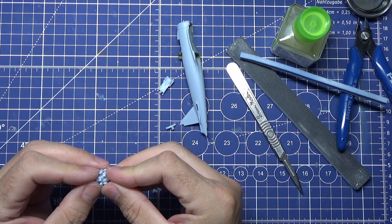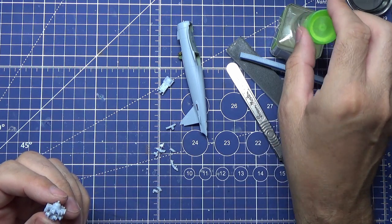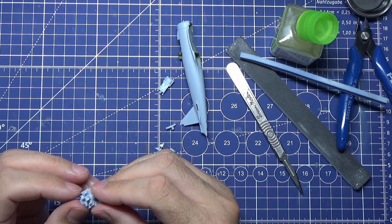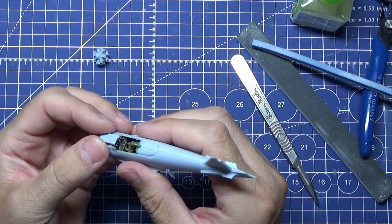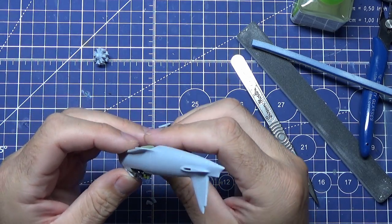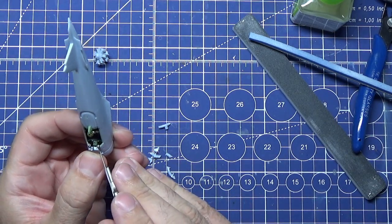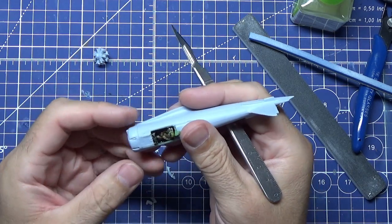I'm using Tamiya extra thin cement because I find it runs into everything without worrying too much about getting glue everywhere. That's a bit better. This is the cover - there are two machine guns that I've previously fitted and just painted with a bit of Tamiya gun metal. They don't seem to want to click in at first because the machine guns were catching, but then straight in.